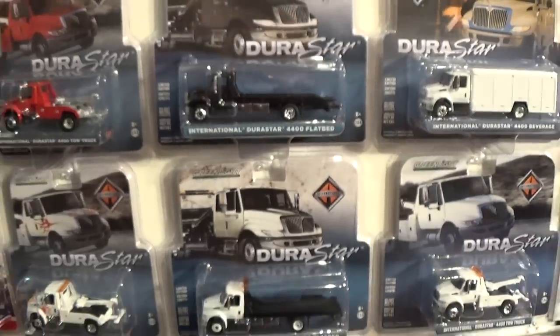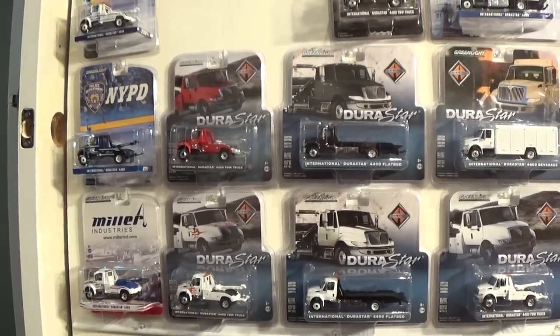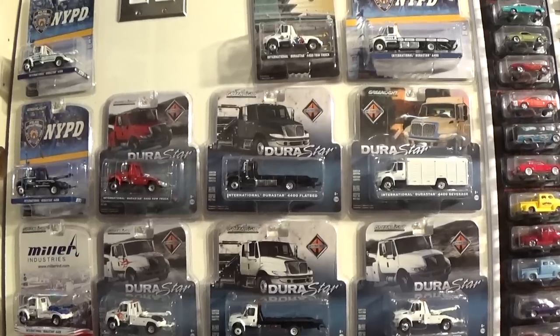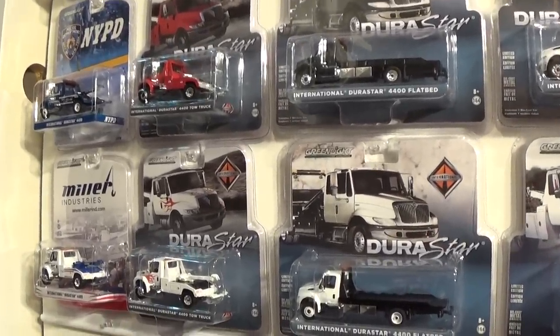So I'm pretty sure I have all of the Durastars, maybe minus one flatbed in the NYPD blue colouring, that are currently available as of February 2015. But if I'm wrong, please let me know and I will go buy it. Happy hunting everybody.